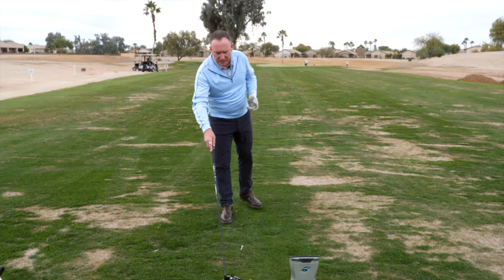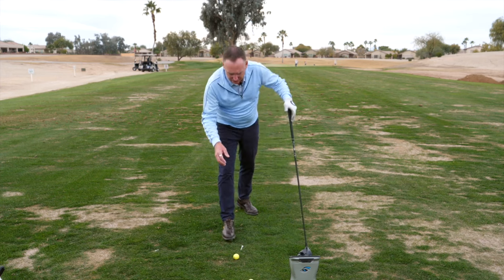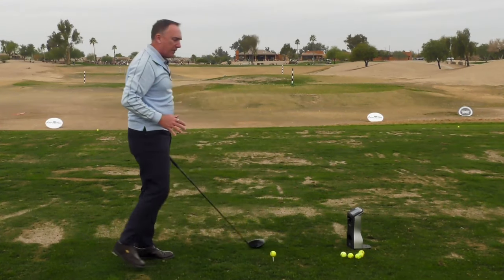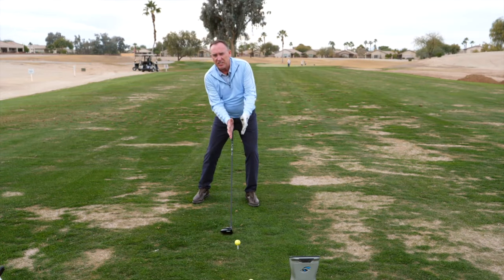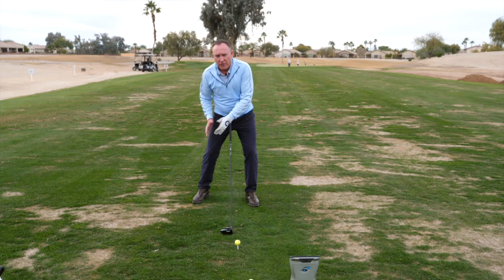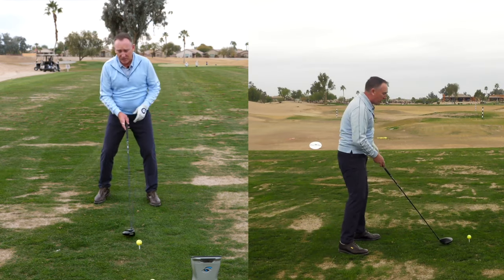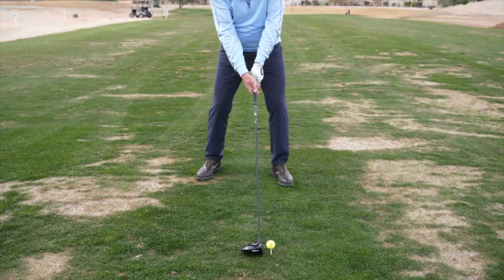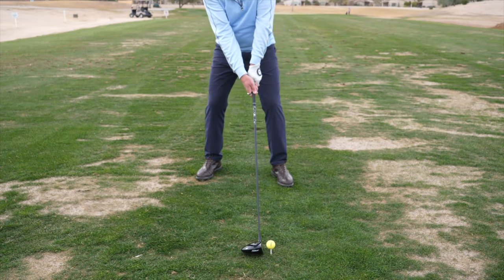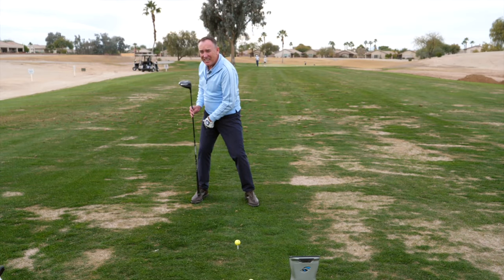Let's talk about this three-step sequence. In the setup, we like about a 60/40 split — about 60% of our weight on the lead foot and 40% on the trail foot. The first step in the three-step sequence is a slight bump: I start on the lead and I bump to the trail. By the time my lead arm is about parallel to the ground, I've got probably 70–80% of my weight on my trail foot.